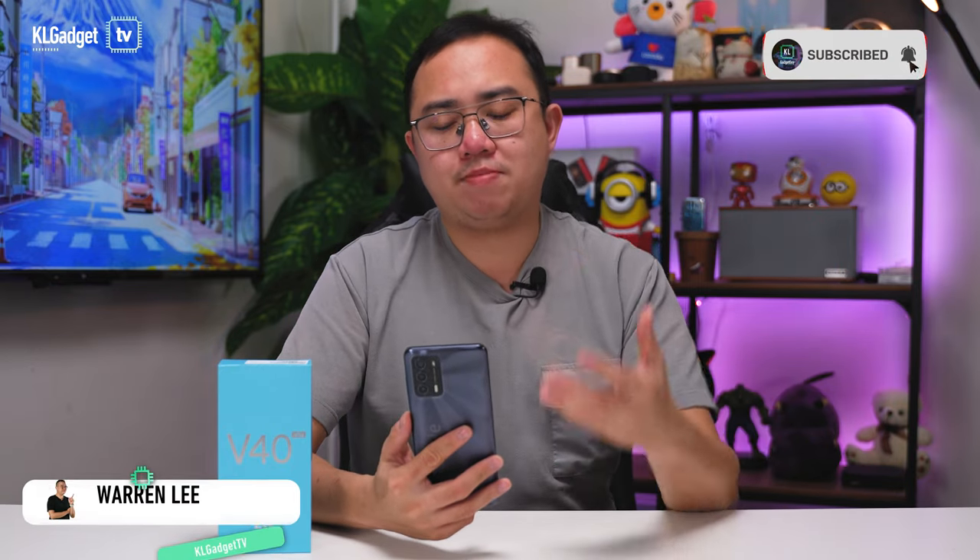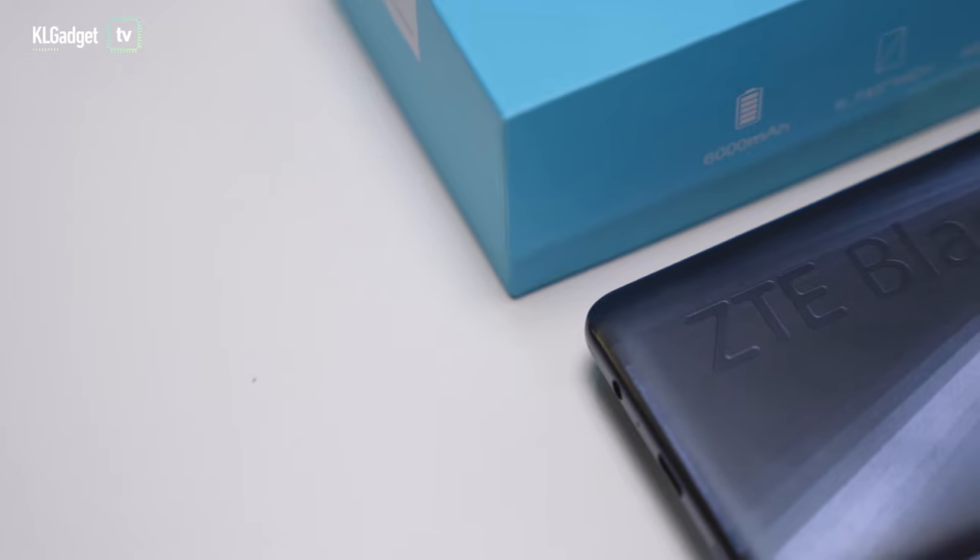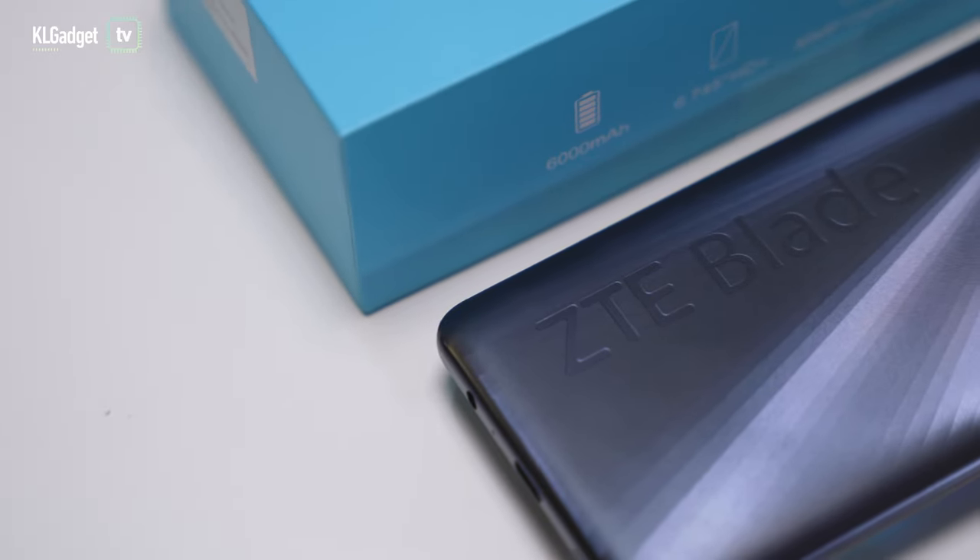I don't usually talk a lot about entry-level budget phones on the channel because they are pretty standard in terms of features for the price that you're paying. But this one here is different. It is the ZTE Blade V40 Vita, the latest entry-level offering from ZTE.